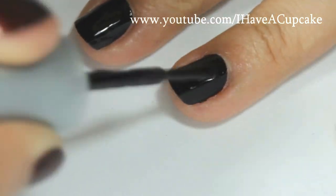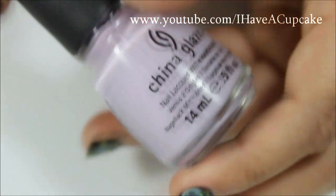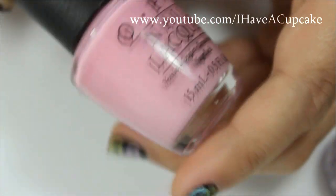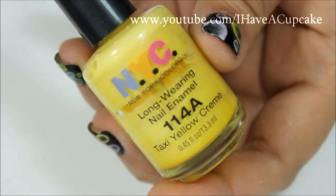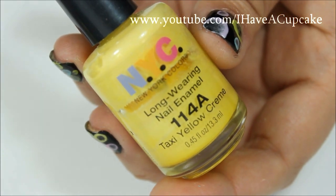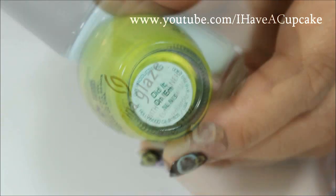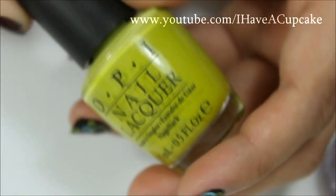For this next part I'm going to use a few different nail polishes: Sweet Hook by China Glaze, Pink Friday by OPI, Taxi Yellow Cream by NYC, For Audrey by China Glaze, and Did It Autumn by OPI.